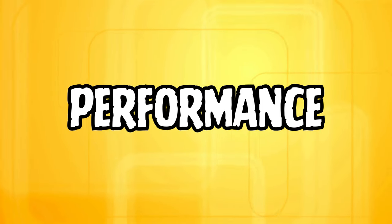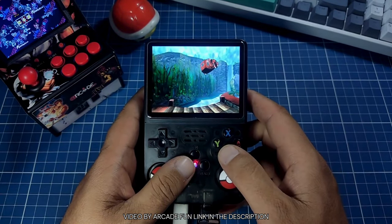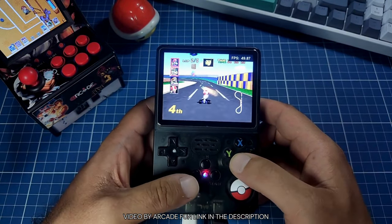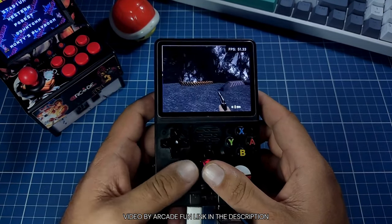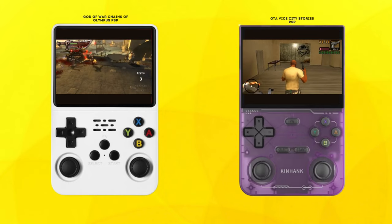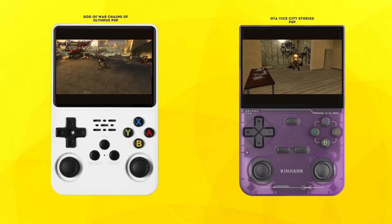Next let's take a quick look at performance. Both the R36S and the K36 offer similar performance due to the shared hardware, so I'm not going to say too much about it. Both handhelds excel at emulating systems up to PlayStation 1, including NES, SNES, Genesis and Game Boy Advance. N64 and Dreamcast performance is hit or miss on both devices with about 30 to 50 percent of games running acceptably. However when it comes to PSP, the R36S seems to have a slight edge according to those who tested it, likely due to its ArcOS firmware optimizations. So if PSP gameplay is important to you, you may want to opt for the R36S.